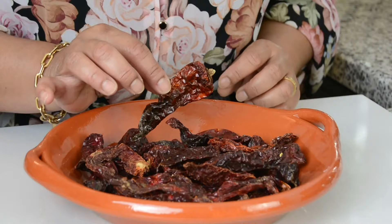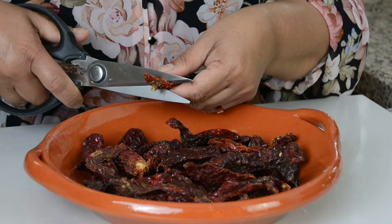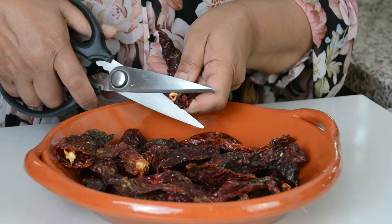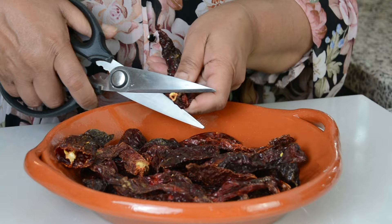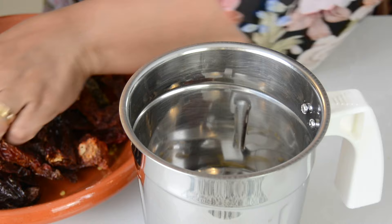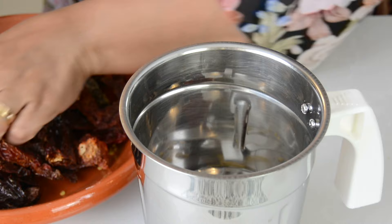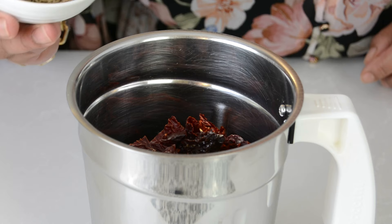Now let's get started. For this recipe, we're going to go in with 30 Kashmiri chilies. I like using Kashmiri chilies because they're that lovely color and are not too spicy. Now we're going to take 15 of the chilies and de-seed them — I'm just going to snip off the top and shake out the seeds. You can always adjust the number of chilies you de-seed depending upon the level of spice that you enjoy. We're going to add the chilies into the jar of the mixer, chopped up into smaller bits so they fit in well.